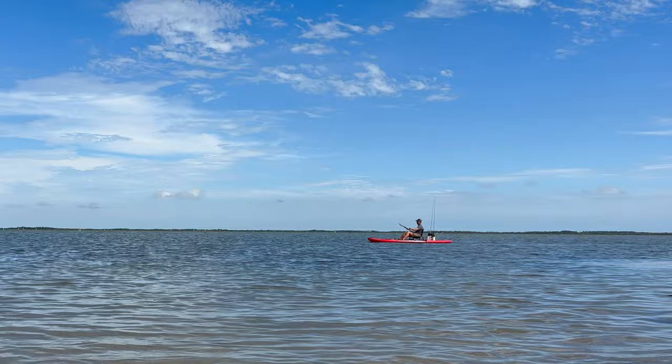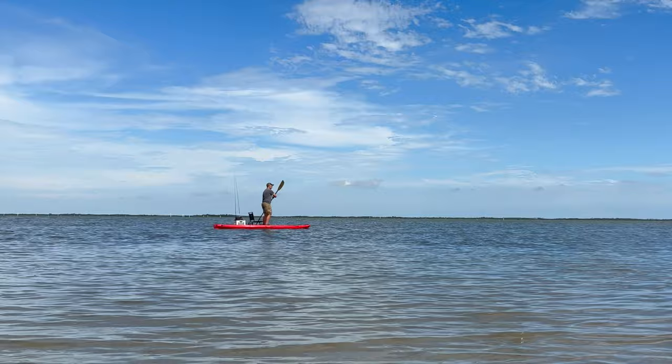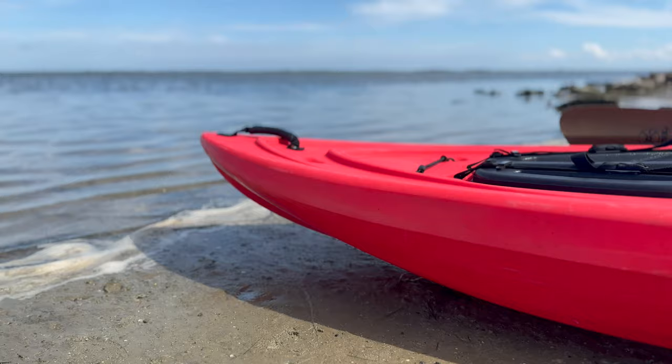I also need better access to my fishing gear, so I plan to put some gear tracks up front. While it's stable for standing, the hard plastic floor could use some padding to make it more comfortable. I also want to be able to reduce noise in the cockpit while I'm fishing.